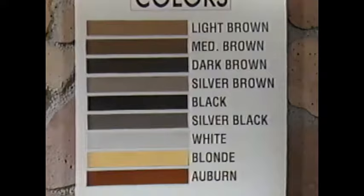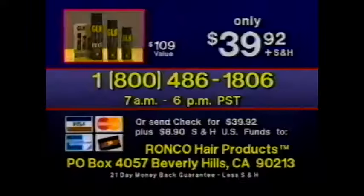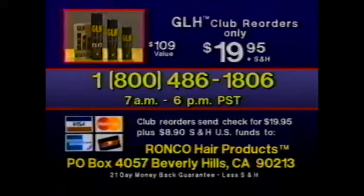Remember, with a wide variety of nine colors to choose from, you only have to get an approximate color match to see amazing results. Select the color you want, get your credit card ready, and call the toll-free 800 number shown on the screen — Monday through Friday, 7 a.m. to 6 p.m. Pacific Time. After hours, our automated machine will answer — just leave your name, phone number, and the time we can reach you. With your GLH order, you get the colored hair thickener, finishing shield, and hair cleanser — a $109 value for only $39.92. For reorders, join the GLH club for only $1, and every two months you'll automatically receive this $109 package for only $19.95 plus shipping and handling. Or send your check or money order to Ronco Hair Products, P.O. Box 4057, Beverly Hills, California 90213.